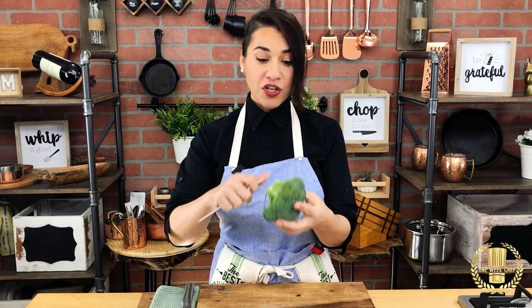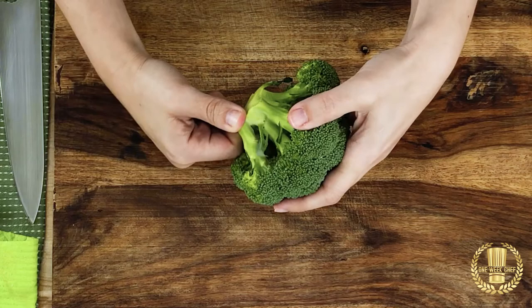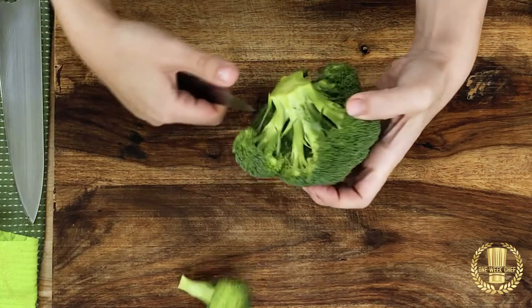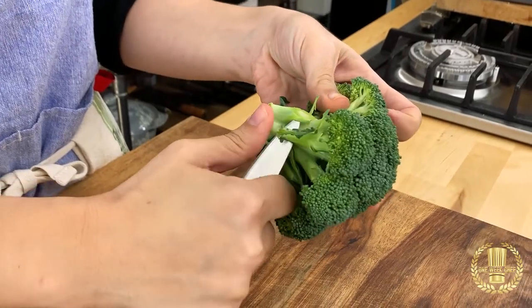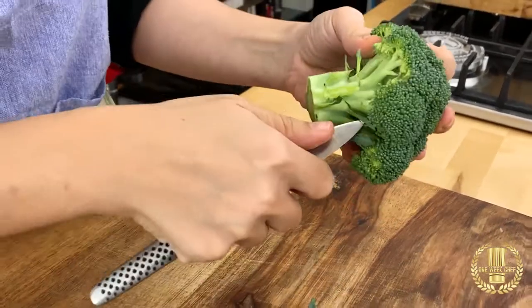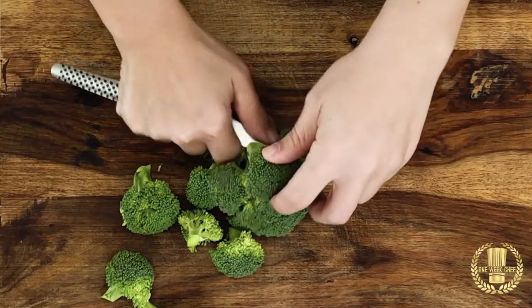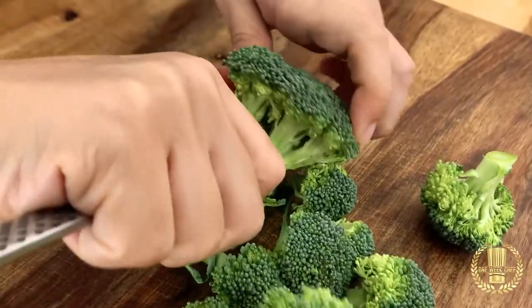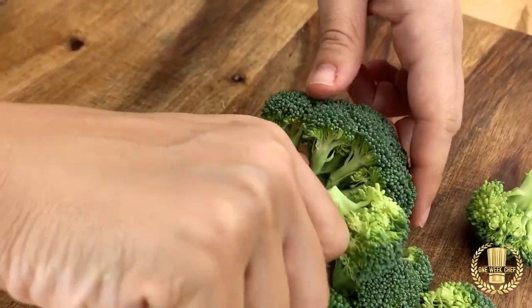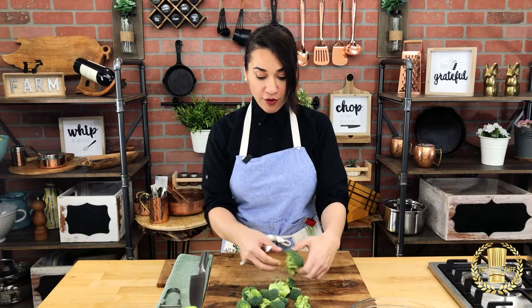Now with broccoli you just want to remove the floret, so you use the tip of your paring knife and you just go straight down to the root. You could use this motion — the turning technique — just to go to the bottom of the broccoli.